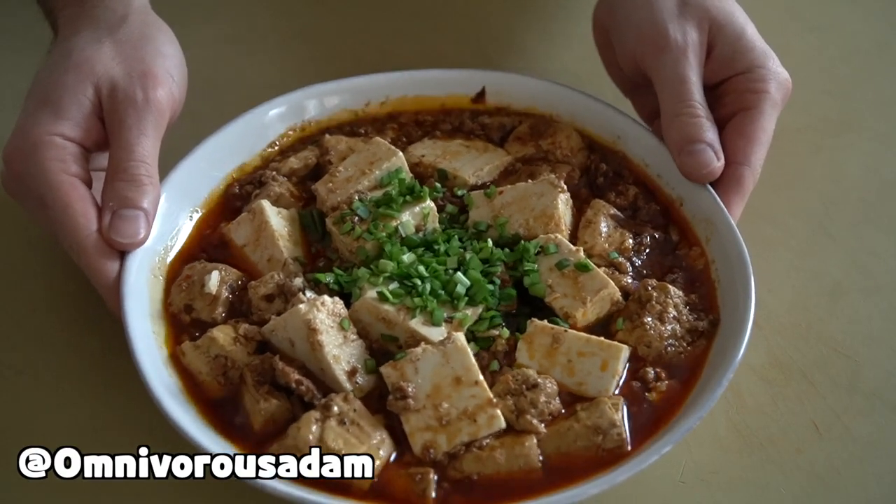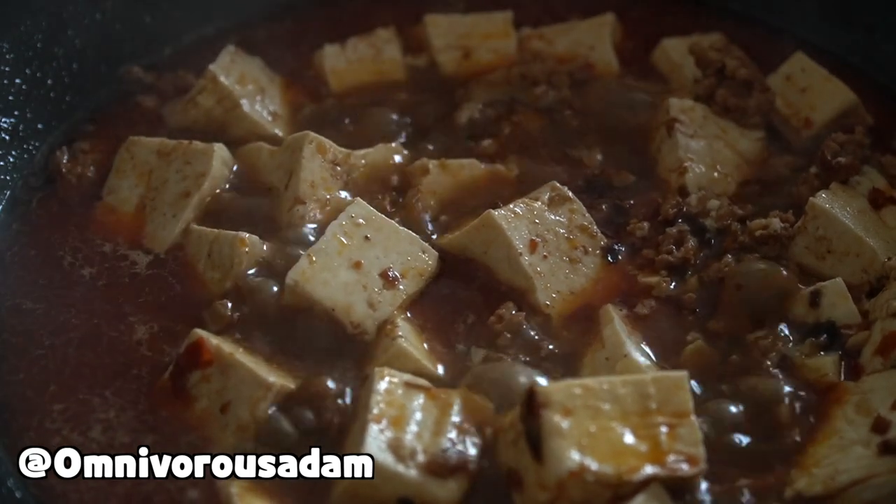Here in the US, it's probably safe to say that mapo tofu is probably the most popular Szechuan dish. And since I have a metric buttload of leftover tofu from a previous video in my fridge, I figured it would be fun to make it with you guys. Mapo tofu is great to cook for any tofu haters out there — anyone who thinks tofu is boring and bland — because this dish is literally the exact opposite of bland.